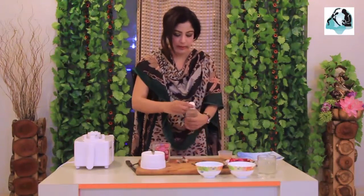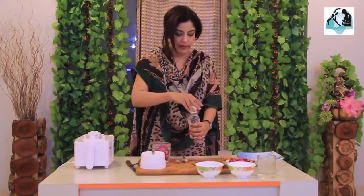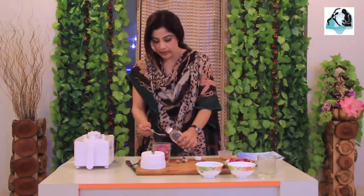We have to blend it in the blender, and we add glycerin. If the ingredient is available, we will make the cream.